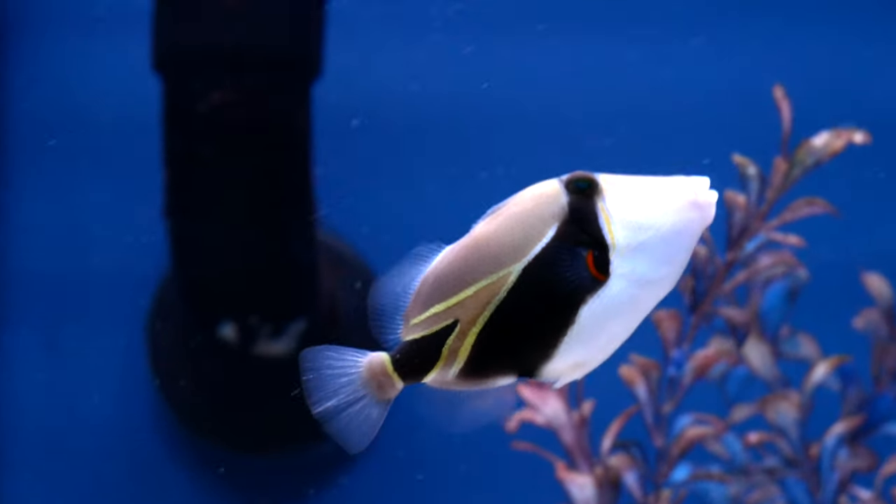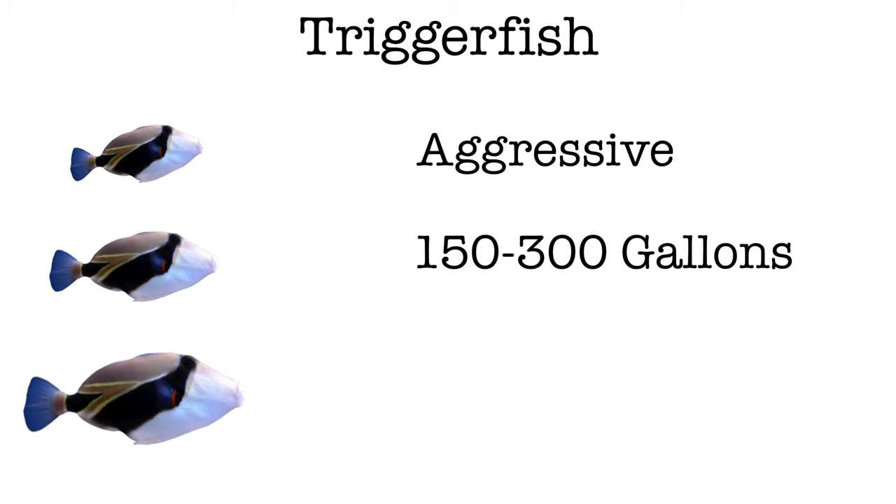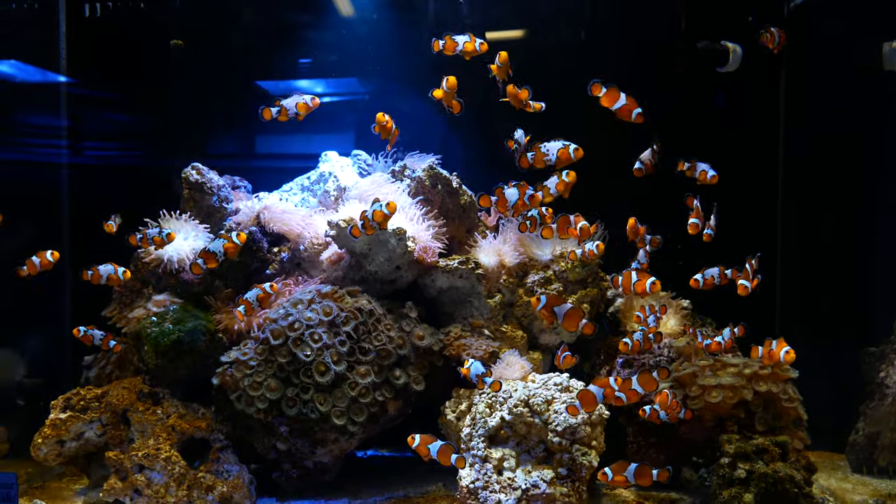The sixth consideration when deciding what sort of saltwater tank to buy is: what are your end livestock goals? If you're getting into this hobby because there is one sort of fish you absolutely can't live without, you may need to design your entire system around that one fish. Take a triggerfish as an example — the one you see snorkeling or scuba diving in Hawaii. A triggerfish is aggressive and will often eat other fish. They can get quite large and need a system from 150 up to 300 gallons. And lastly, they will eat corals, so if you want to keep corals, you can't have a triggerfish.